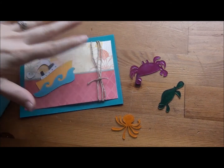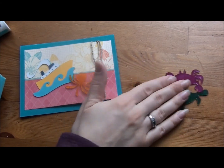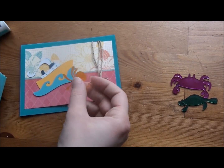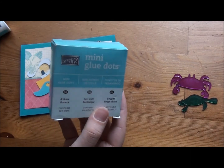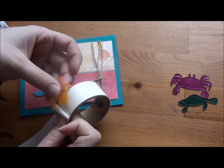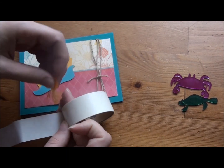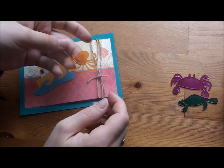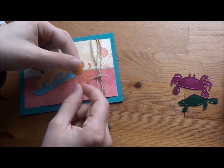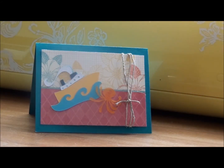I'm assembling my card — I have my twine and little boat on, and now I'm going to adhere the octopus charm. I'm using mini glue dots from Stampin' Up. The reason I'm using glue dots is that I want a clear sticky adhesive. If you use pop dots or any other adhesive, make sure it is clear — otherwise you'll see it through the charm. You can also use a clear glue like crystal effects. And there you have it — my simple little card using Shrinky Dinks material.